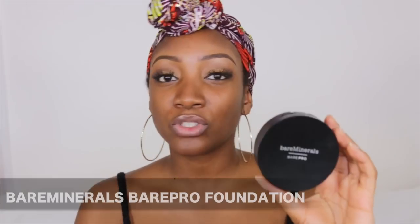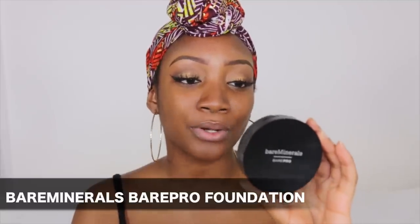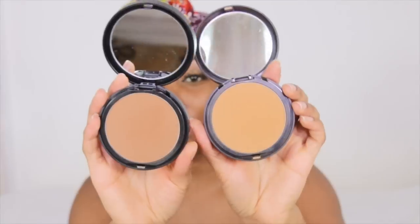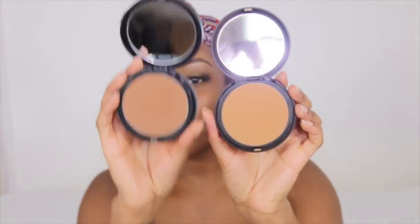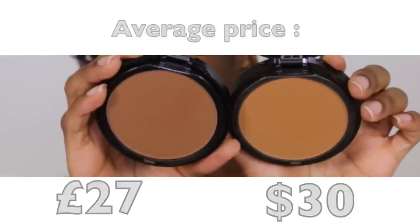This is the Bare Minerals Bare Pro Performance Wear Powder Foundation. The color I use is Hazelnut, which is color 25. When you open it up, it has a mirror on top, the powder, and a sponge at the bottom — though I've misplaced my sponge. It comes with a protector on it which you peel off. Here's Hazelnut next to Truffle so you can compare the colors.